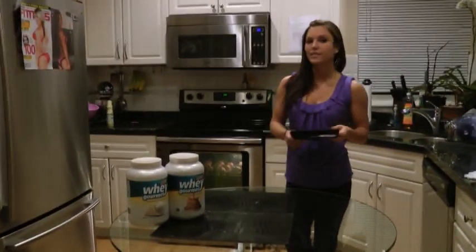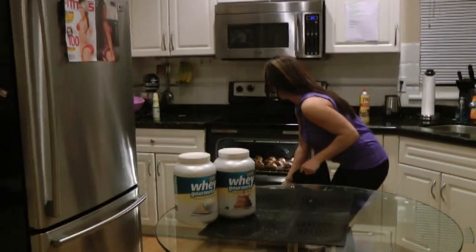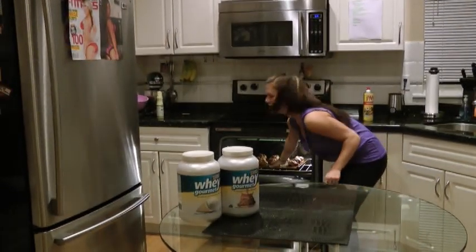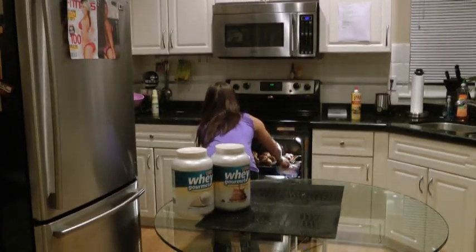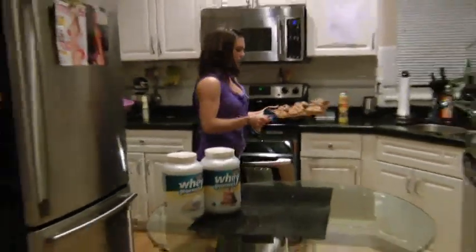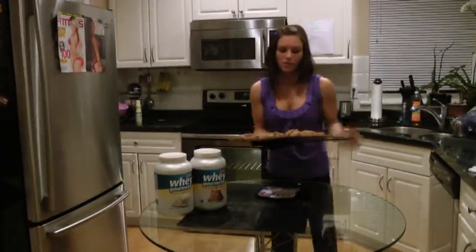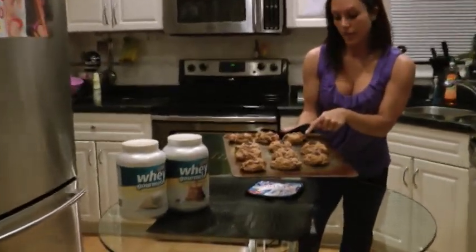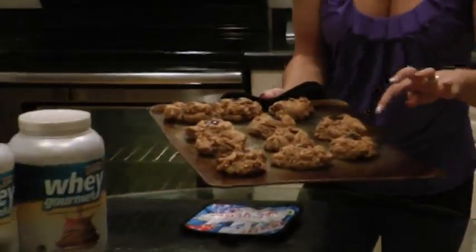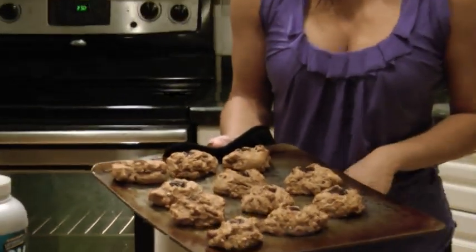The cookies have been in for about 10 minutes. I'm just going to open them up and check on them. I press on them and yeah, they're definitely done. If you touch them and they're a little bit hard on top, you know that they're done. You also know that they're done because if you look closely, they're starting to turn brown on the edges, and you can tell my chocolate's melted. So they're all finished — I'm just going to let them cool down and then I'm going to dive into them.